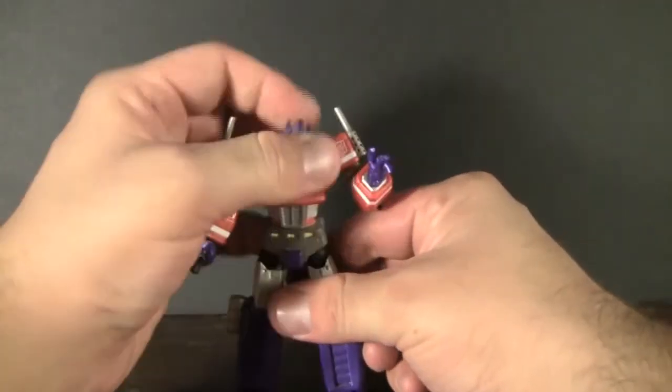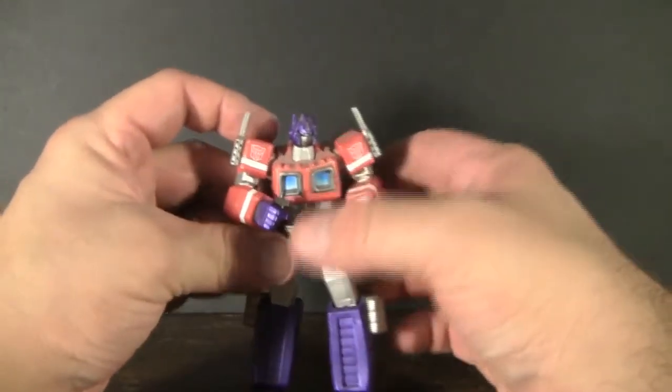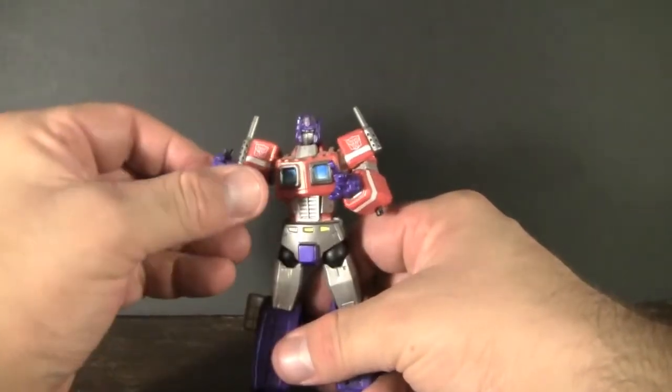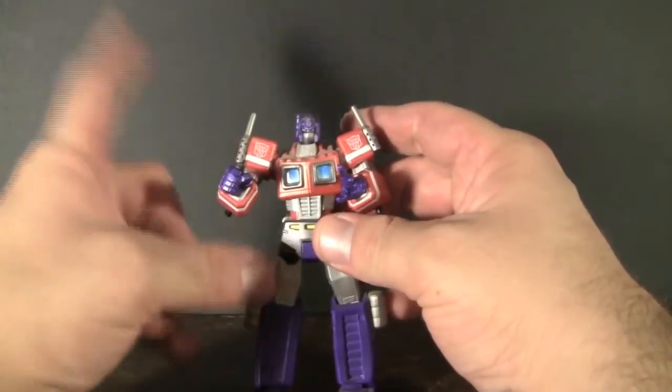Now as far as his accessories go, I will apologize — I am missing his trademark gun. I know exactly where it is. It's fallen behind a bookshelf so I wasn't able to get it in time for this review. Nor do I have the desire to actually move the shelf and retrieve it, but I do know where it is.